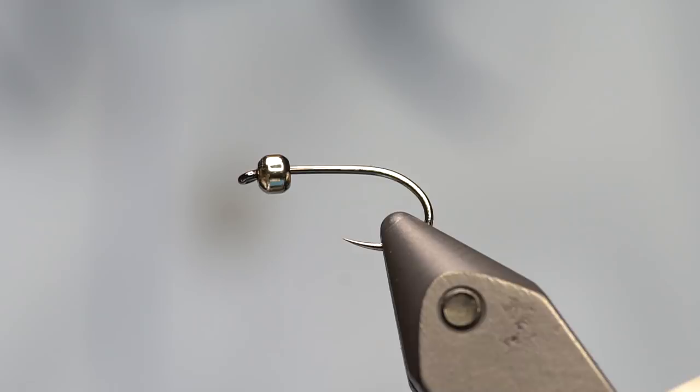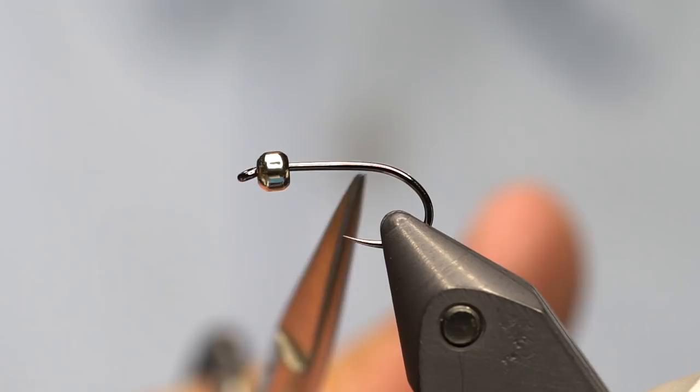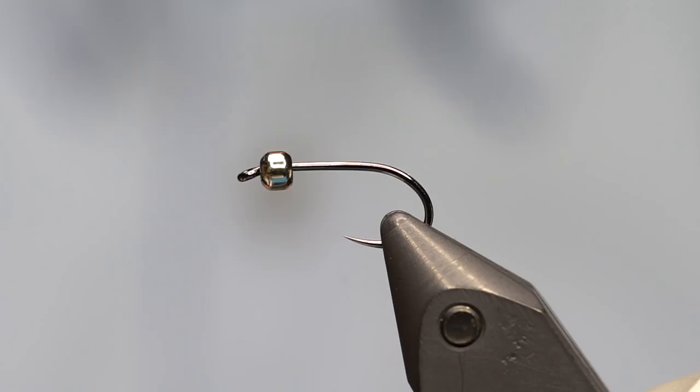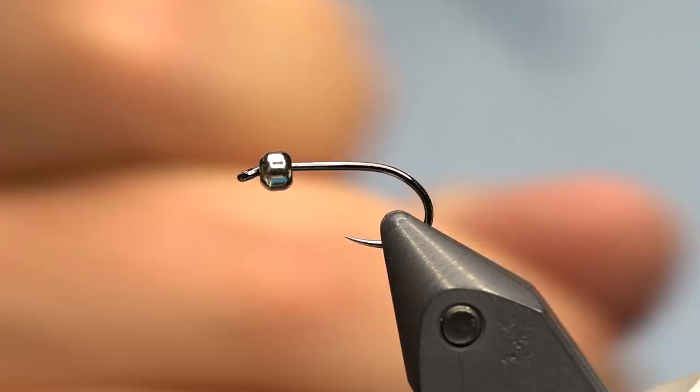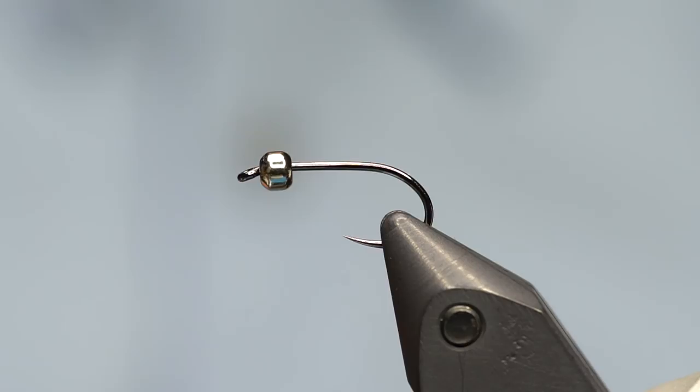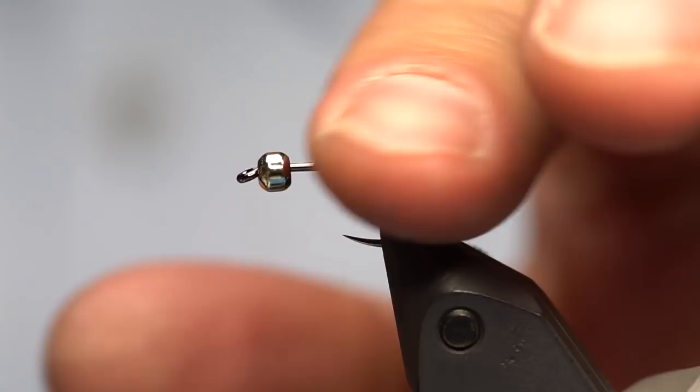I've basically morphed this type of fly into most of my lake patterns — by that I mean using a shorter shank or standard shank hook and a fly with a really long tail. Rather than tying most of my streamers for lakes on 2x or 3x long hooks, I now make the same size fly with the tail and everything, same overall size, but with a shorter shank and a much longer marabou tail, which gives you a lot more motion in the fly. So without further ado, let's do a Humongous.